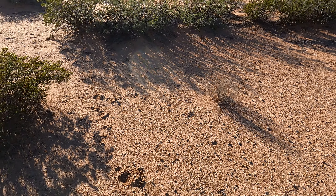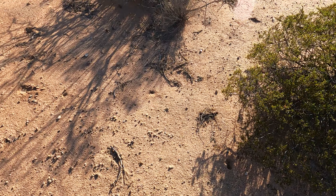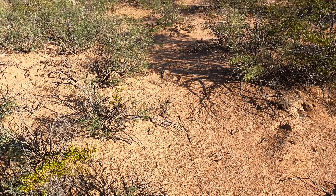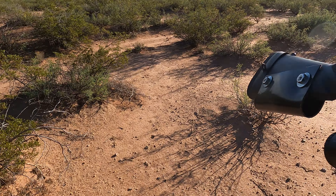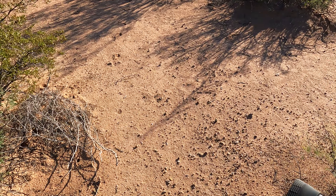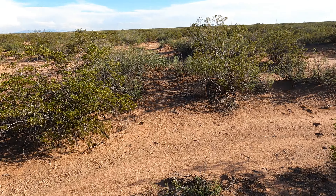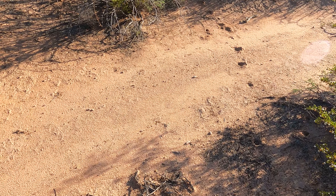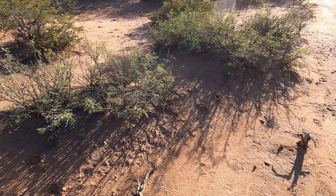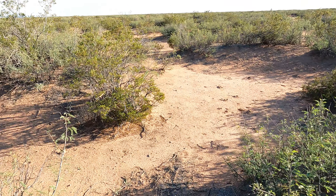There are coyotes out here too — it's another reason why I have a 22. You can take them out if you have to. A 22 is what butchers use to kill big bulls and cows and all that stuff that you eat. One shot from this to the forehead of any animal will take it out — unless it's an elephant or rhino or something, but I don't think I'm going to run into any of those anytime soon.